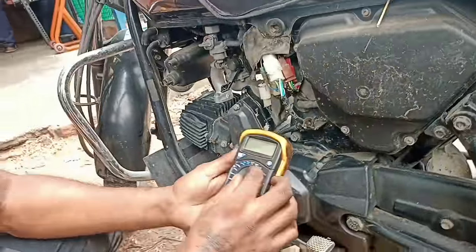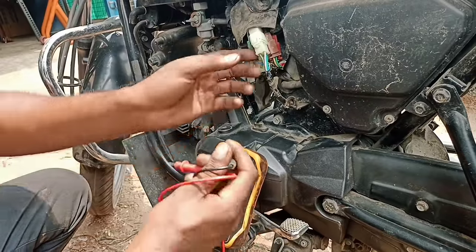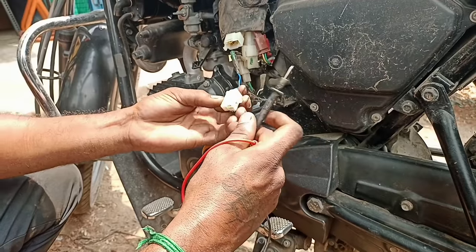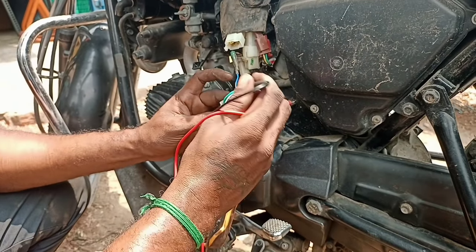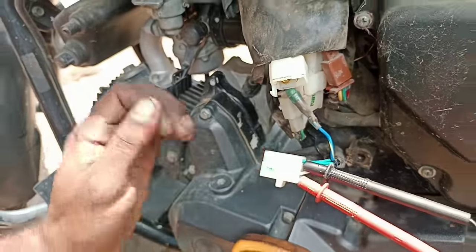First, we set the multimeter to AC. We set the AC lens. Your AC light will be positive and negative.